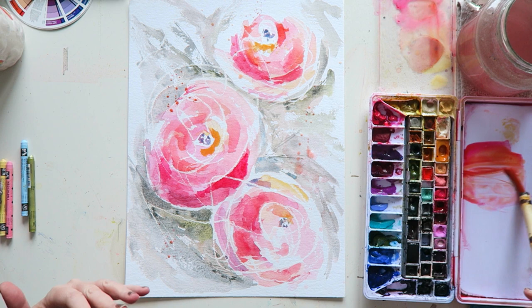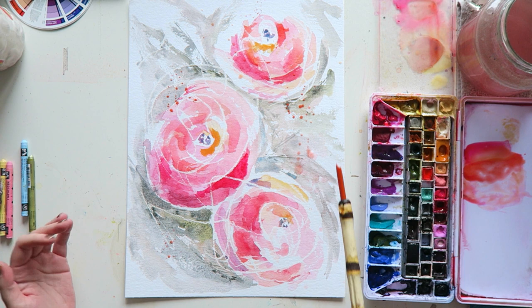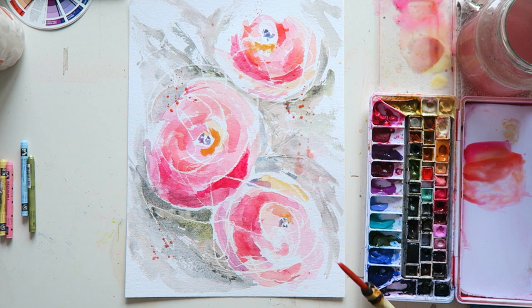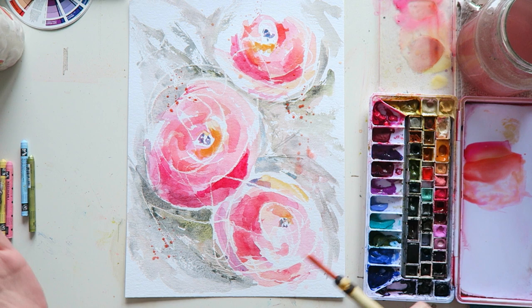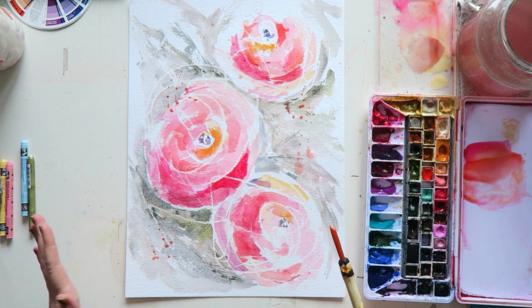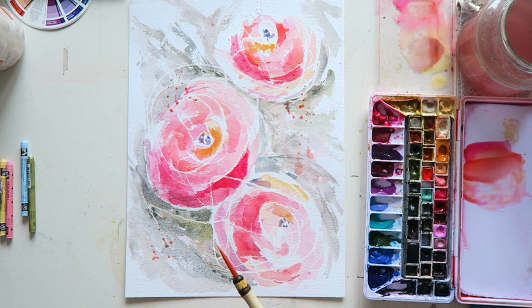Not just at the end — add splatters as you're painting. It also helps to really build those layers of detail. Especially if you paint in my style, which is very loose, very abstract — sometimes it seems flat because there's not enough detail. But if you try to add a lot more detail, you lose that looseness. A detail that is organic and natural like splatters really adds.